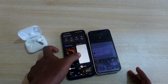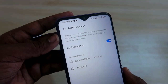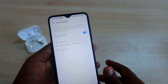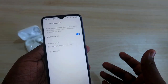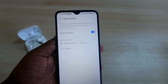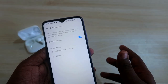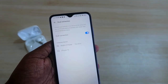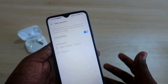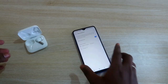Both devices work easily with the dual connection mode. One important thing to note is that you can connect only two devices using this dual connection mode, whether Android or iPhone. You can connect dual Android phones or dual iPhones as well. Also, there is no need to install the Hey Melody application on both devices — you only need to install it on one device, and from that device you can pair and manage the connection between the two.